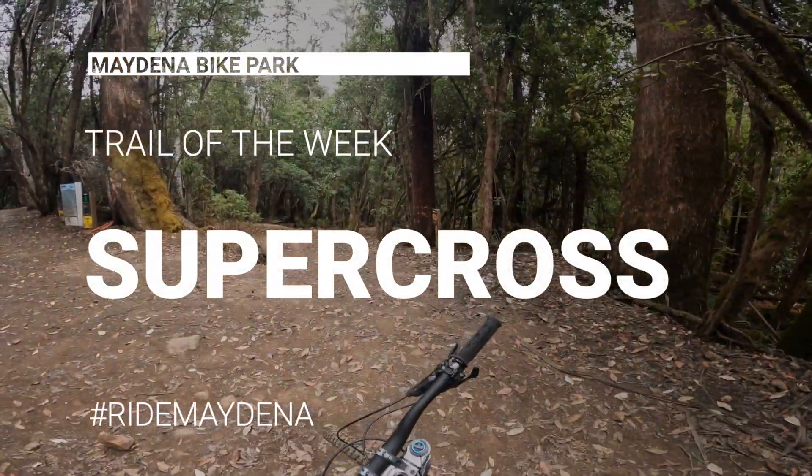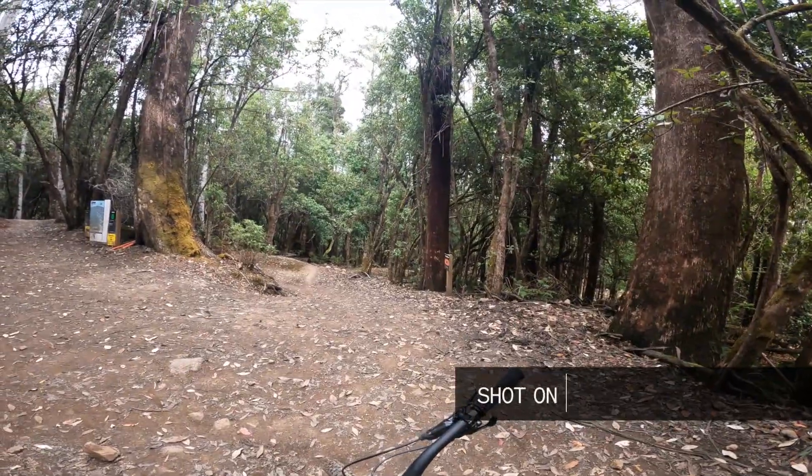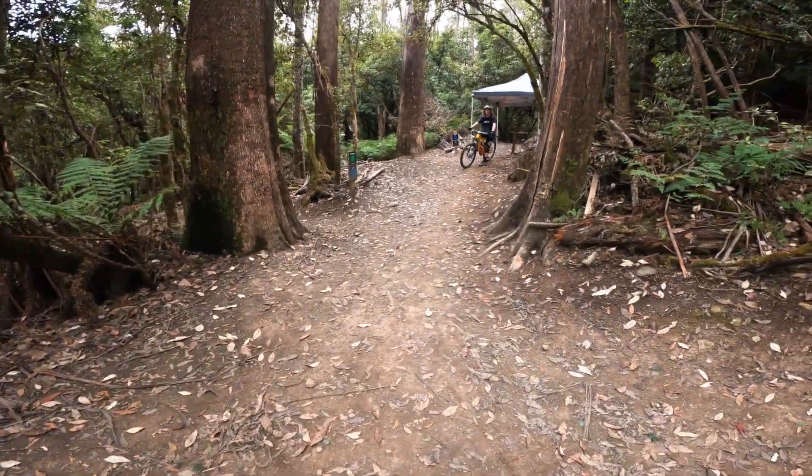Now we're onto Supercross, which has also been freshly redone and it is running so sick and super smooth. Definitely got to get up here. This is Trail of the Week with Jacob Barton.